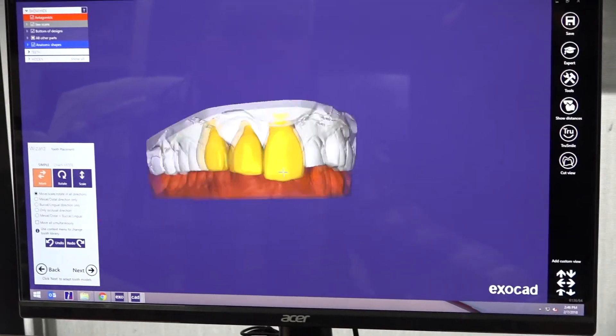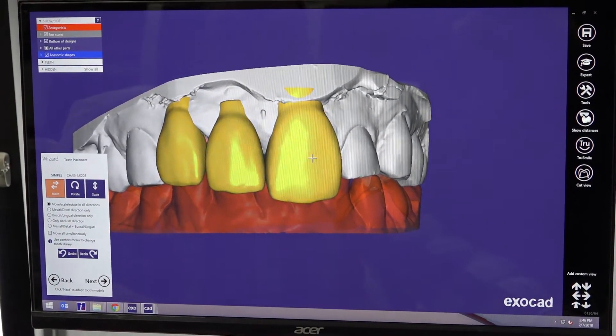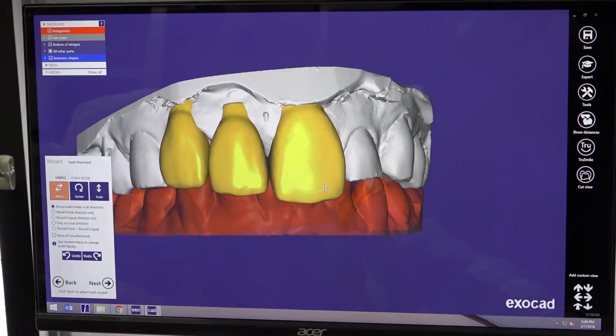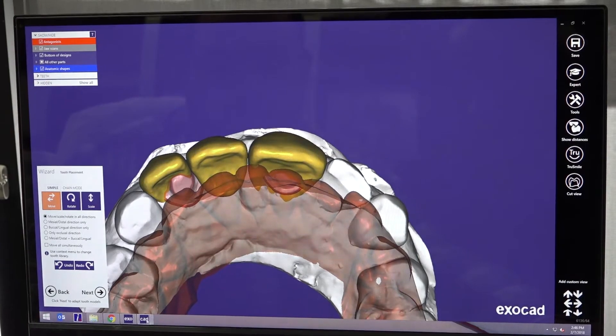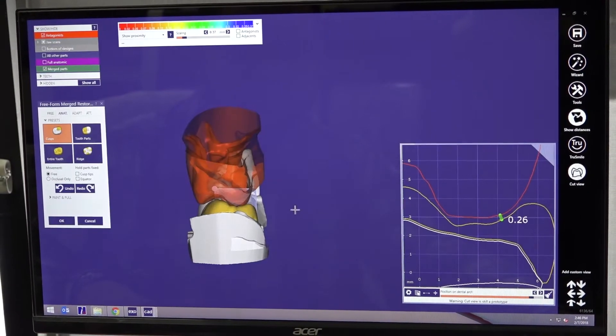This is really good for us here for all our full arch cases and big mouth reconstructions. It's a really good tool. We have a couple of other tools that I would like to show you.